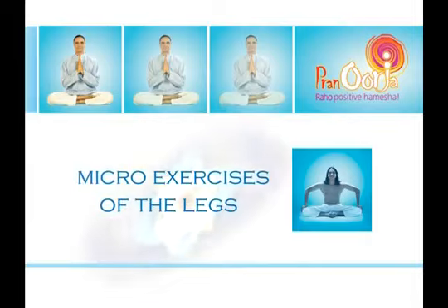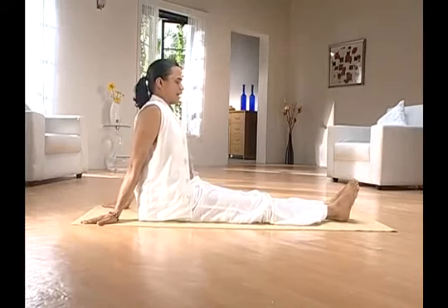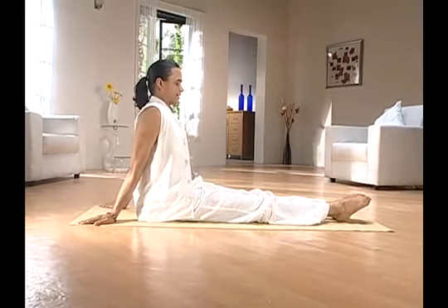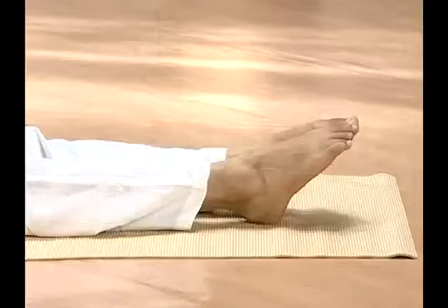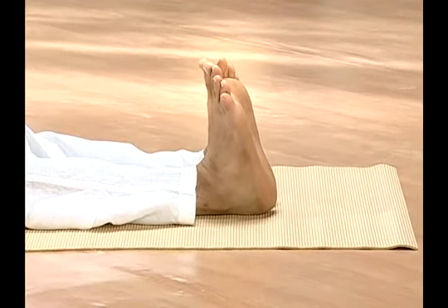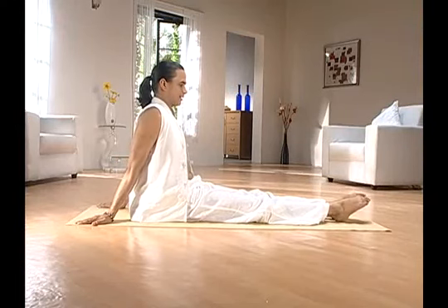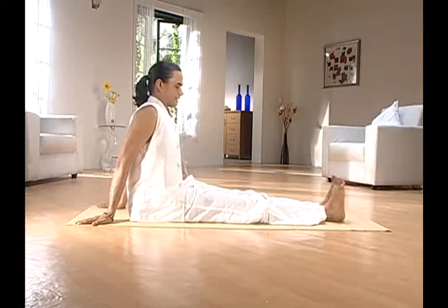After Kapalbhati, stretch your legs in front of you to practice the micro exercises for legs. Place your hands on the ground behind you, join the soles of your feet and stretch them together outward. Now slowly pull them towards you, stretch your feet outward again, hold for a while, pull them back towards you, and pause.